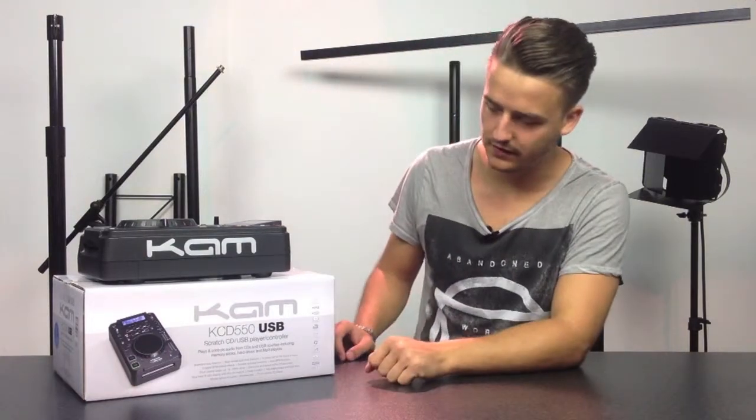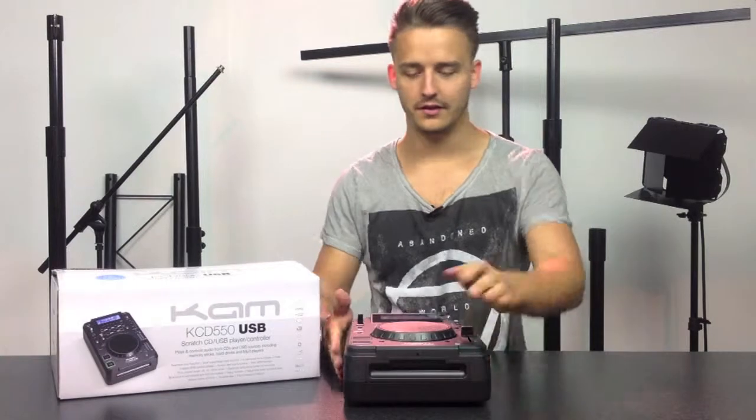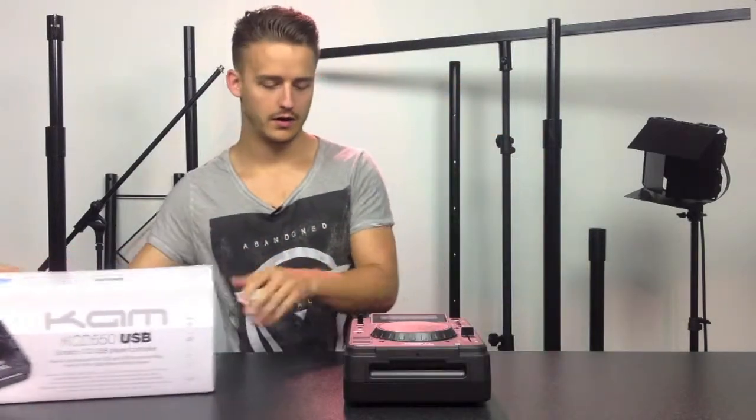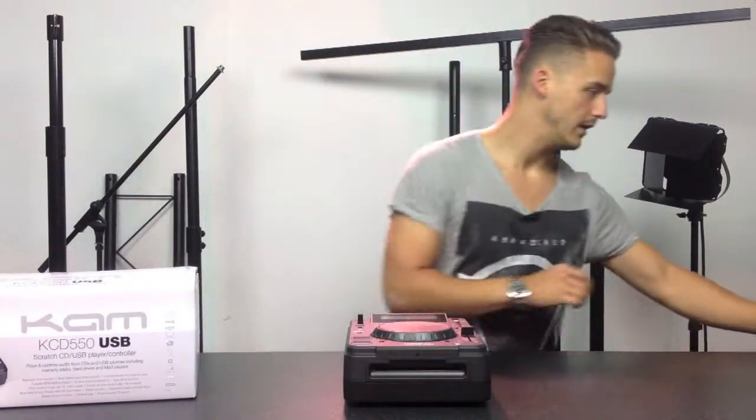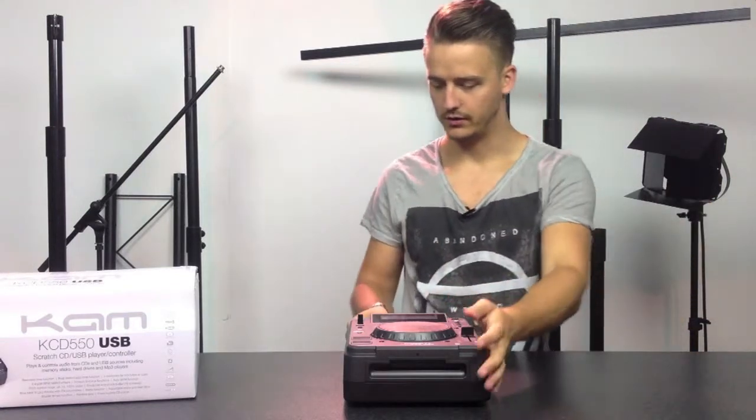Hello and welcome to CAM. Today we're going to be talking about the KCD550 USB. It's a multimedia player — it can play CDs and it can also play from a USB at the top. Now we're just going to plug this in so you can have a little look at what it can do.